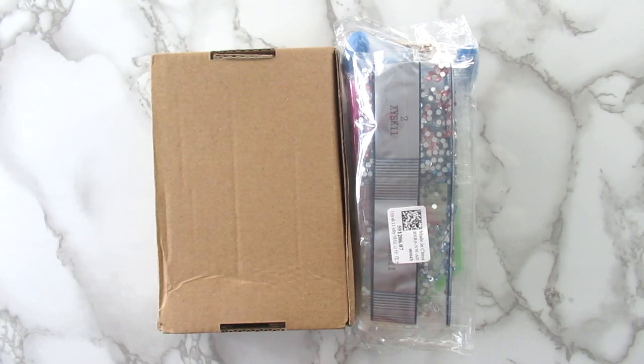Hi everyone, it's Whitney. Welcome back to the channel. So today I have a little mini unboxing slash completed review. Make sure you are watching the entire video because I'm going to show you guys these projects and then I'm going to have the completed project done at the end of the video.